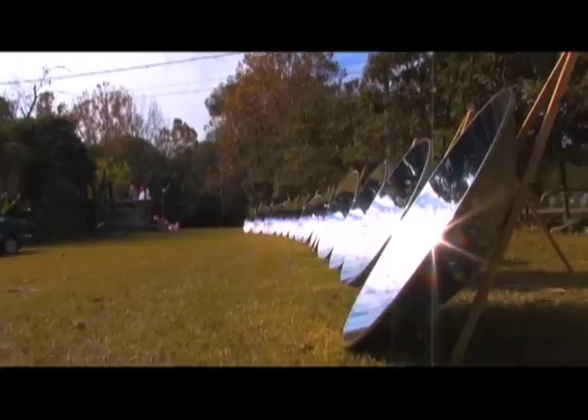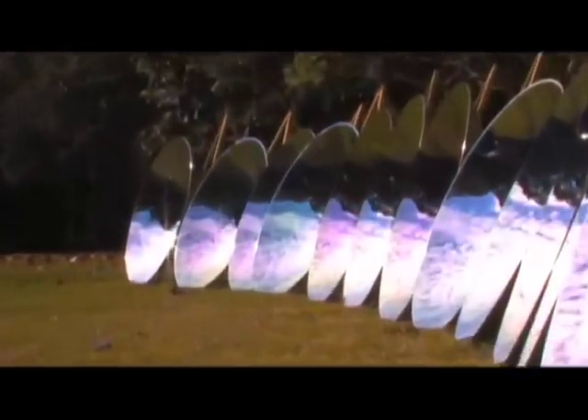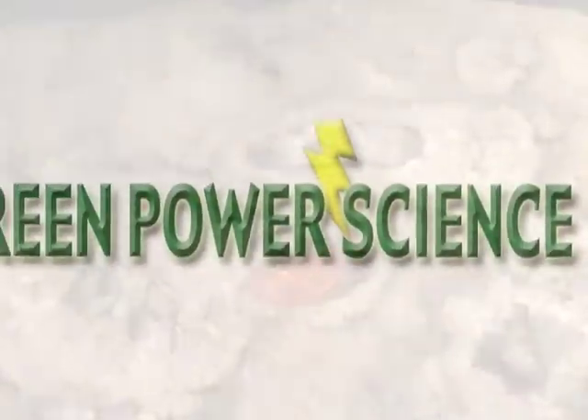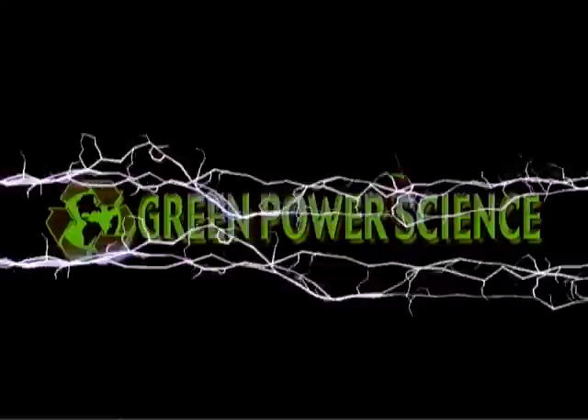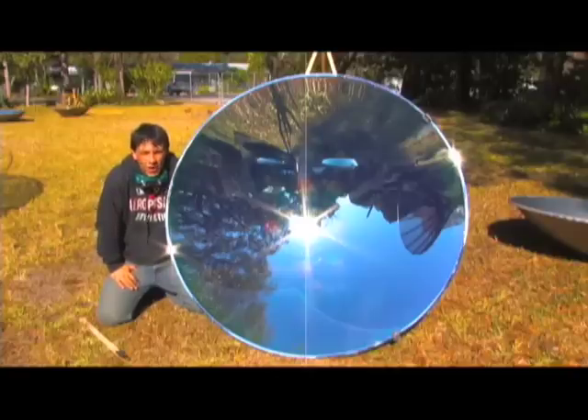Hello there, I'm your host Dan Rojas, and I have a real quick video update for you.